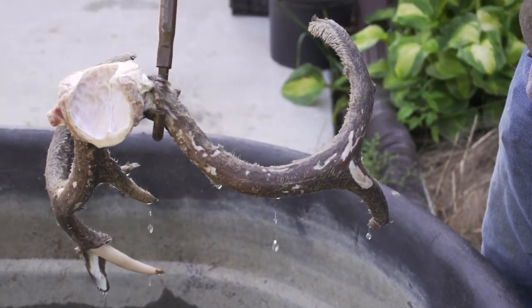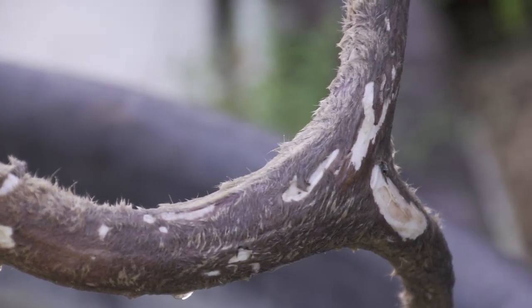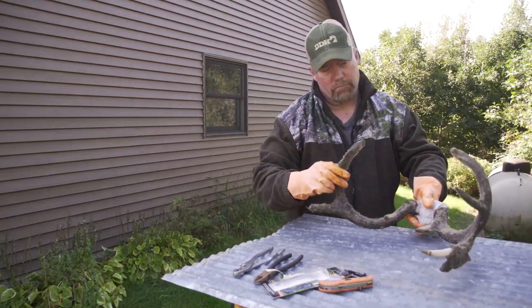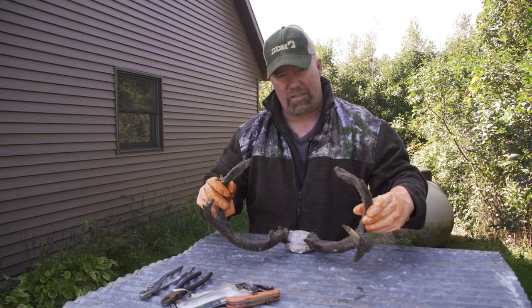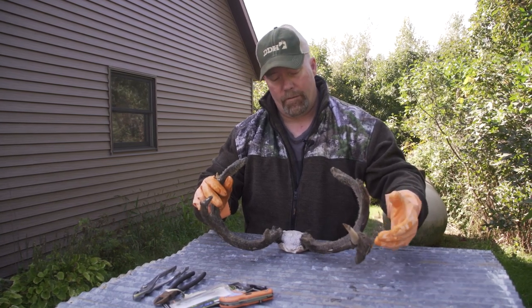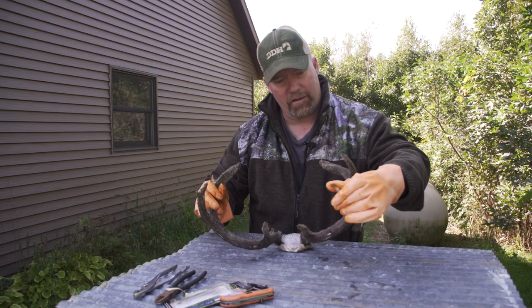I happen to have a cow tank here. I filled it halfway full of water last night and stuck the antlers in there about 14 hours ago. When I came back on the plane yesterday afternoon, I had packed this in my crossbow case and it got so hot — it was 92 degrees. When I pulled it out at the airport, it was super hot in there.